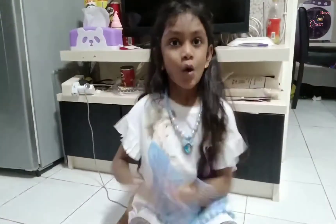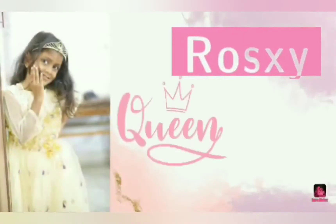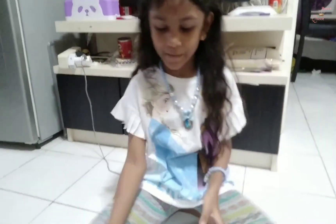Hello guys! Welcome to Ronty Queen! Today, I'm going to show you my...